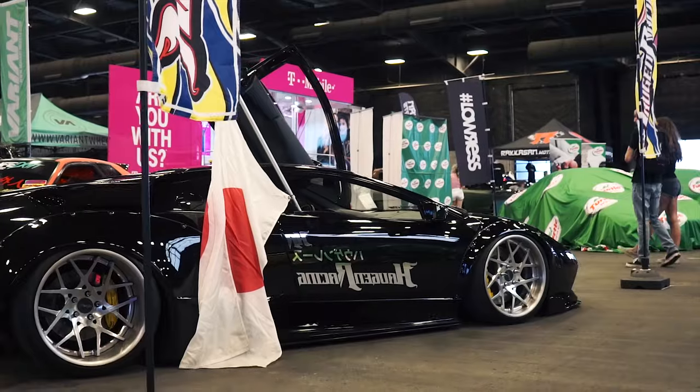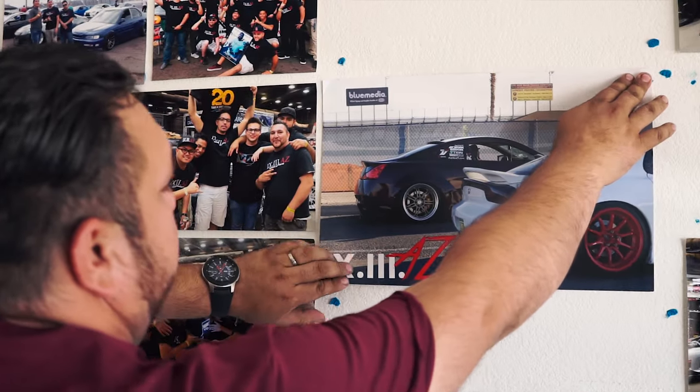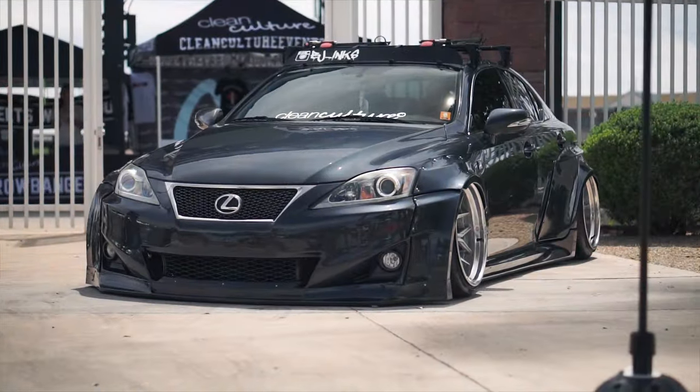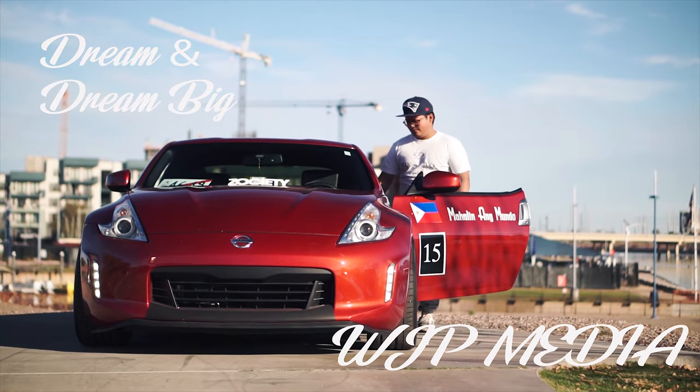Oh snap! Look what came in! Alright y'all, so this is a very exciting moment here. I just got out of work — look what came in! The R33 test pipe. So what we're gonna do right now — I hit up a guy because Stan said I needed to get a boost gauge for the car. So that's what we're gonna go do right now. We're gonna go get the boost gauge. It's an EVO boost gauge style, so it's gonna be red and blue LEDs.